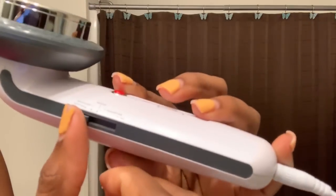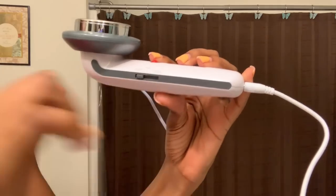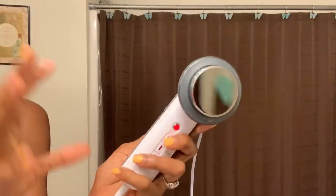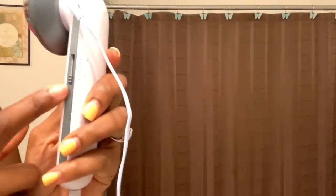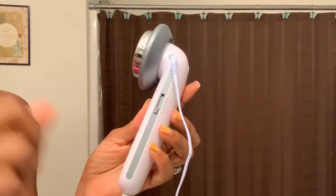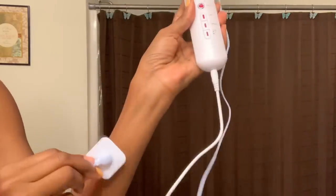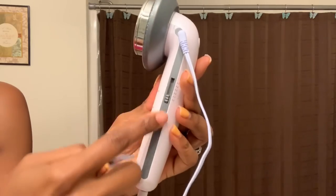Once the pads are stuck on, choose your mode — do you want tapping, massage, kneading, scraping, or slimming? Then select your intensity level from zero to five, with zero being the lowest and five being the highest. On level five, your muscles are literally going to be contracting intensely. Always start at zero after attaching the pads — don't start at level five. Once attached, start at zero, choose your mode, then slide up to a comfortable intensity level.